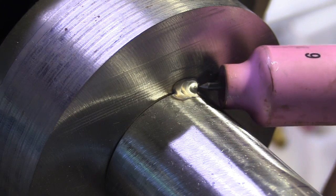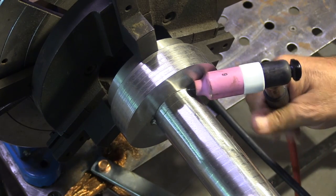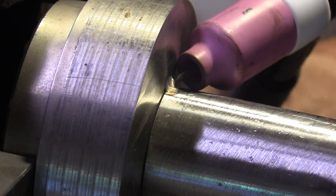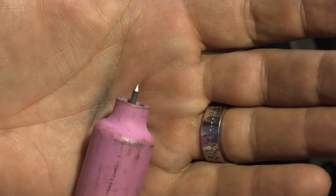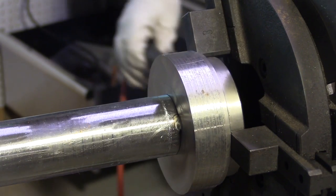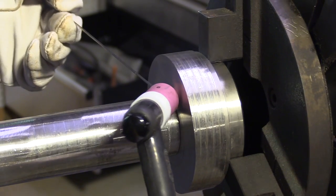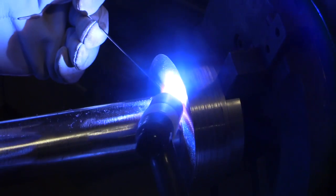There are lots of different size cups that would work on the root pass, but at the very least I need a cup large enough that it won't bump on the weld or the tack welds. A number 6 seemed to be right and also saves gas — I can easily get by with 12 to 15 CFH with a number 6 cup. I'll go to a bigger cup as I progress and increase gas flow a little. The electrode is extended roughly the same as the inside diameter of the cup — roughly 3/8 of an inch. I'm using a turntable today just because it's so much easier to film with the arc staying on top.